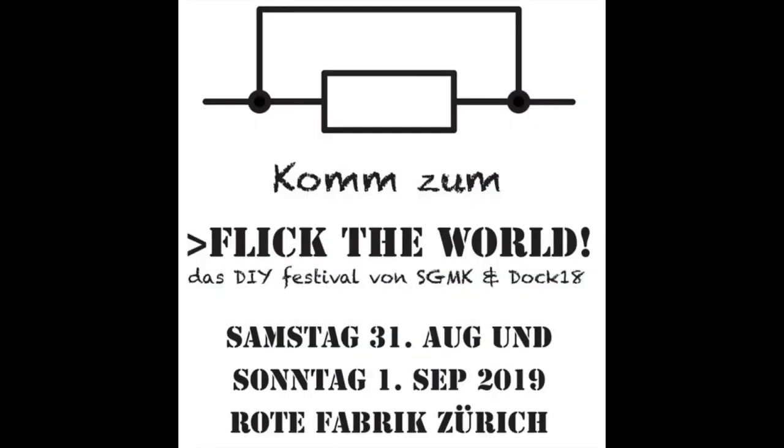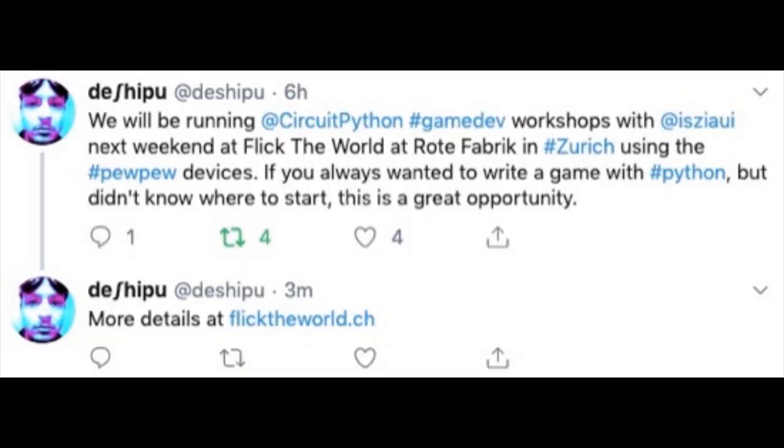If you want to learn all about gaming using CircuitPython, there is a workshop by DeshiPoo at Flick the World in Zurich. You can follow DeshiPoo on Twitter or go to flicktheworld.ch.